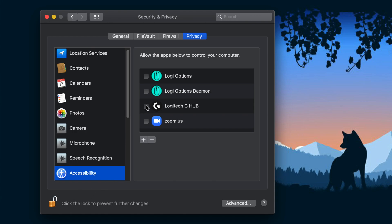So now what I'm going to do is click the Logitech G-Hub permissions. It says allow the apps to control your computer. This makes sense because the keyboard controls the computer and the software is controlling the keyboard. So we're going to go ahead and give it permission.